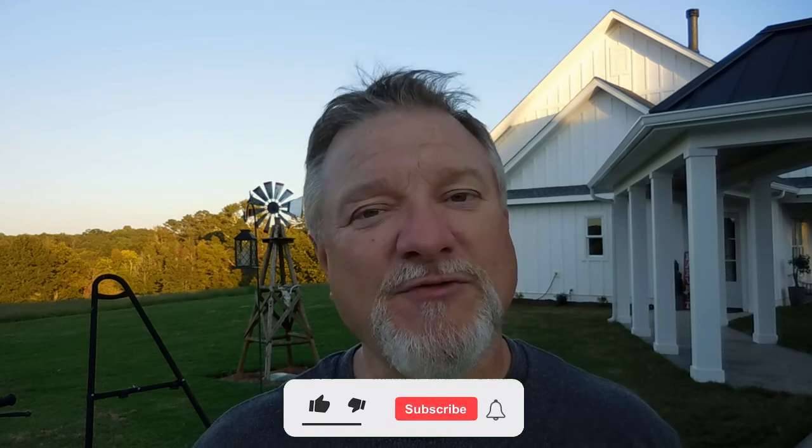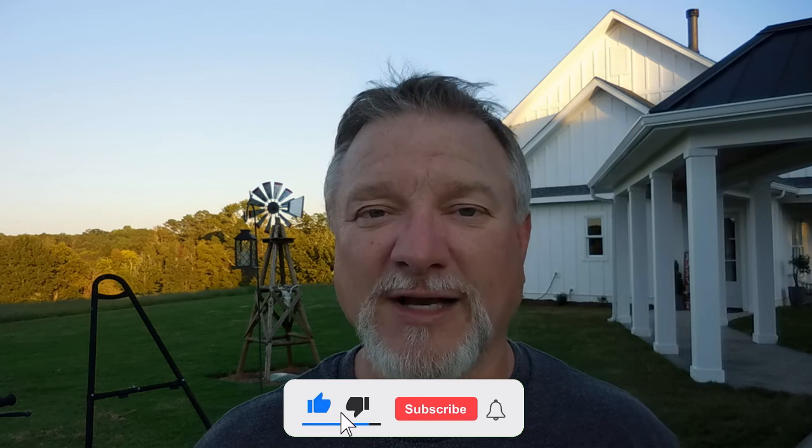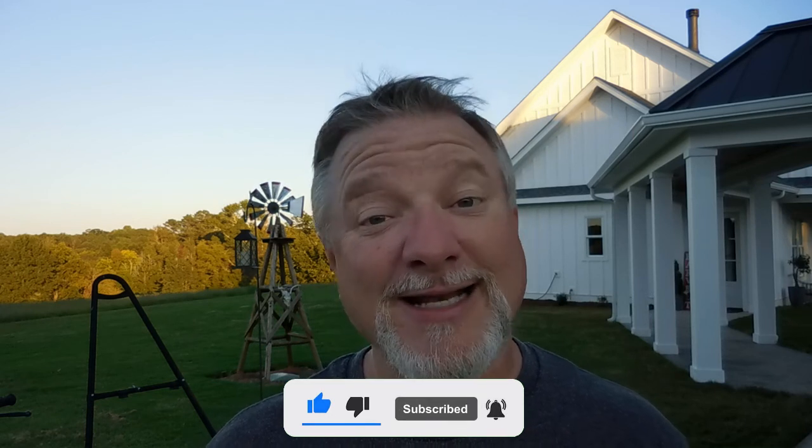Welcome to Thistle Hill Farmstead. My name is Todd, and if this is your first time to the channel, thanks for checking us out. And if you're coming back, welcome back. Today we're going to do a review of our John Deere Z355E zero turn mower, so stay with us for that. And as always, if you find this video entertaining or you like it, press that like button — it really helps the channel out. Remember to subscribe and ring that bell notification so you're notified whenever I post a new video.